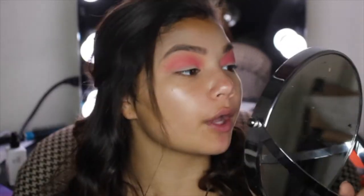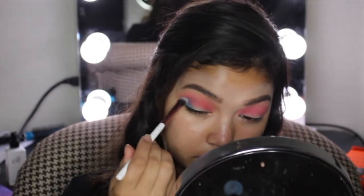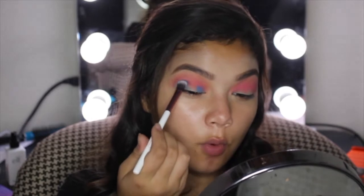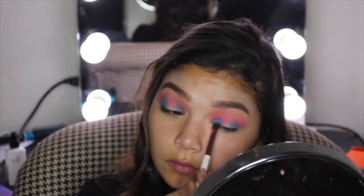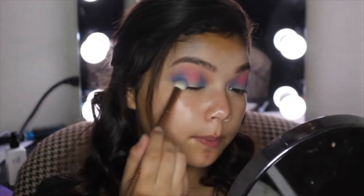That is insane, that looks so good! I'm then going to take the shade Playground — I noticed from these shadows they don't really get that much kickback, which is great. She is just going to go in the outer corner, and we are also going to put this right in the inner corner — we are going to do a halo eye, because why not? I'm then going to take the shade Cola. I thought Coca-Cola was red and Pepsi was blue, but I'm going to place Cola where I placed the blue.